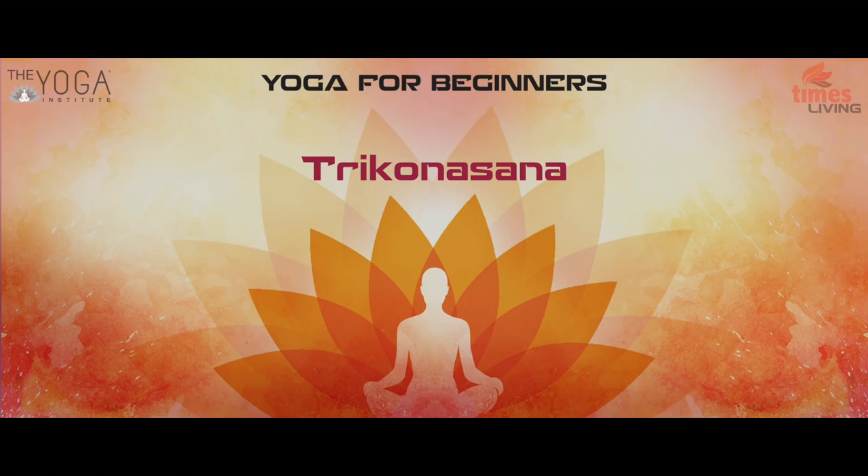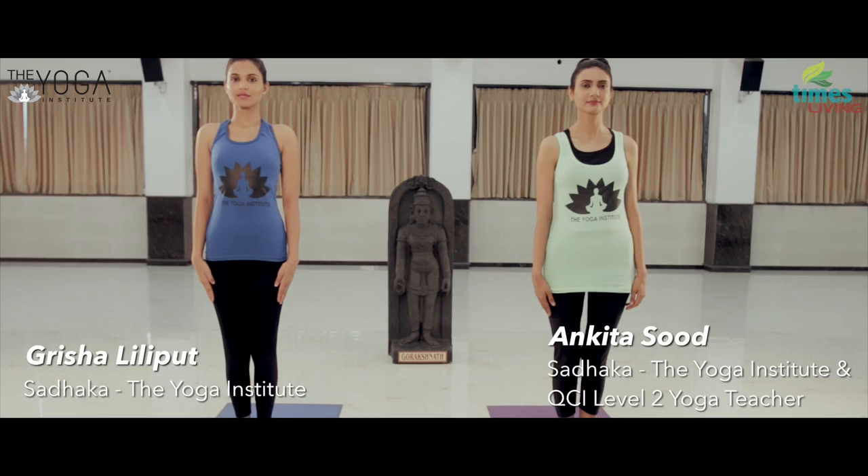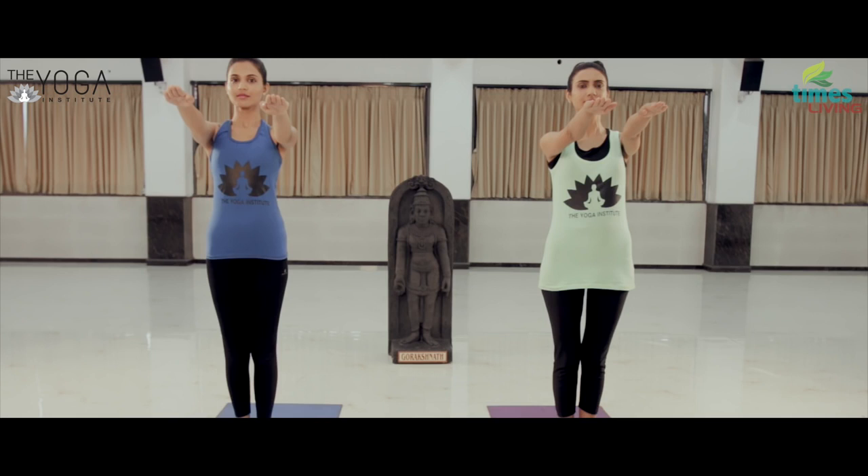Trikonasana. Stand upright with feet together and arms relaxed. Inhaling, lift both the arms to shoulder level.